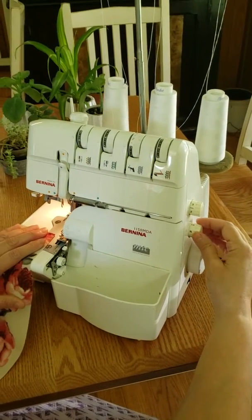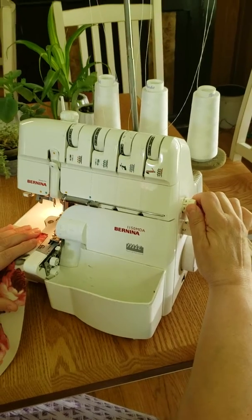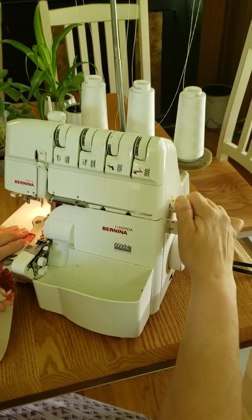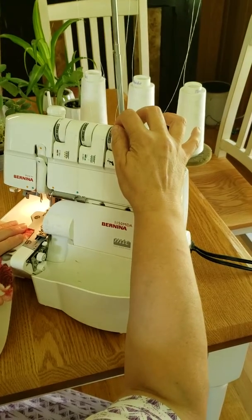To do the lettuce leaf edging, I turn this knob as tight as it will go, as small as it will go, and this one to one. I also tighten this thread about three notches.